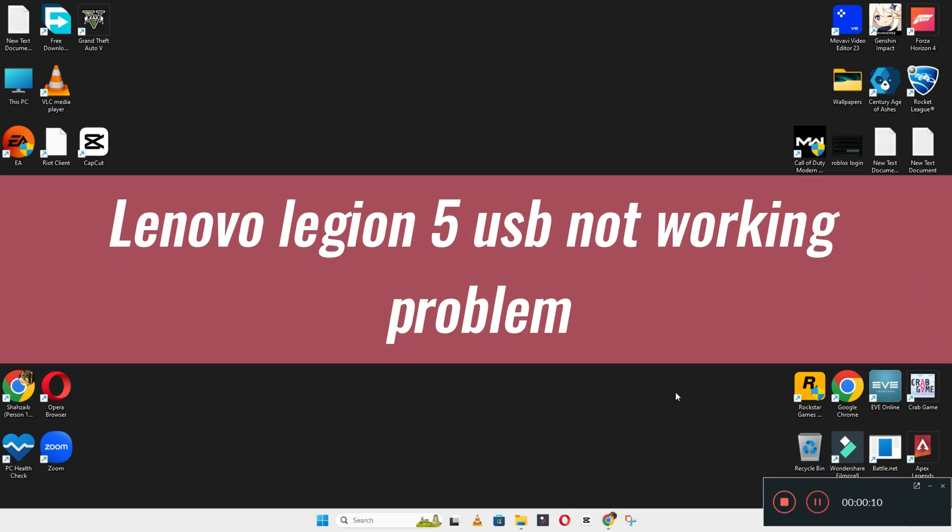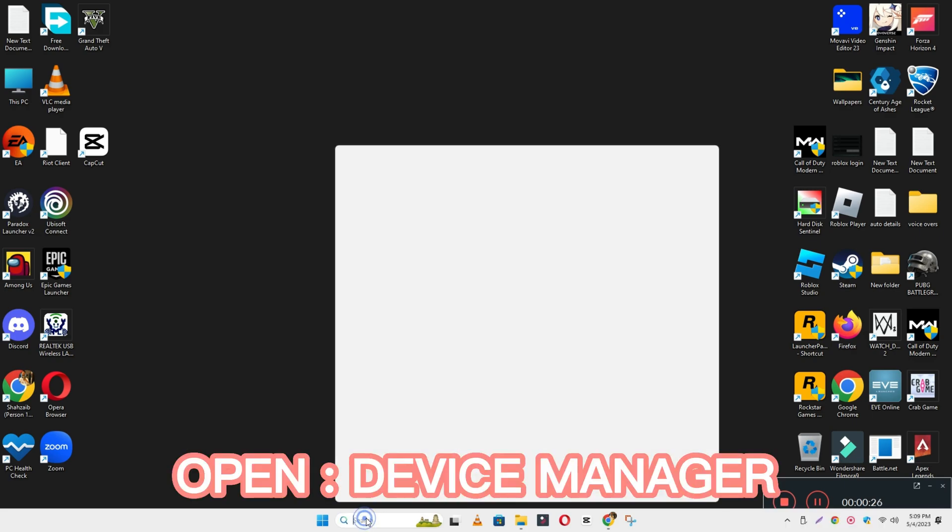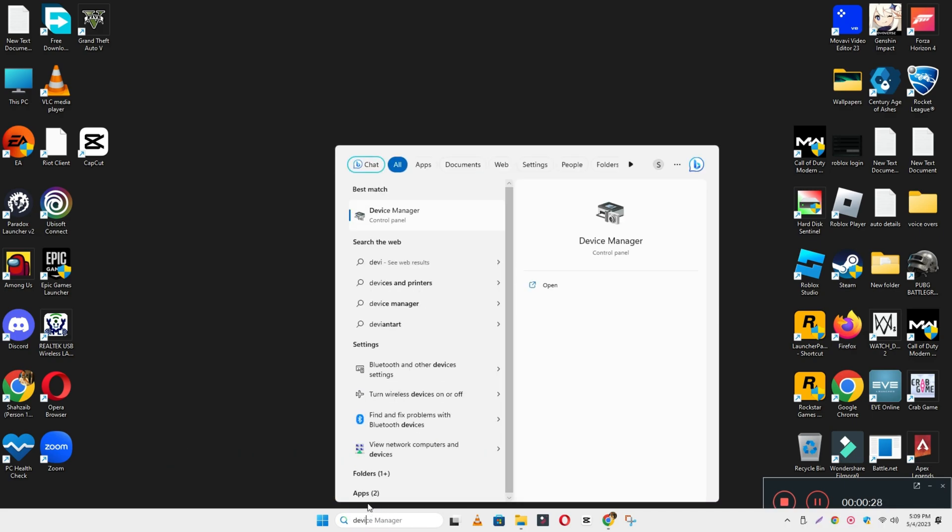Hello everyone, hope you are good. Welcome back with another video. In this video I will tell you about Lenovo Legion 5 USB not working issue. So if in this device, Lenovo Legion 5, if USB is not working or not connecting, I will tell you how you can easily fix it. Watch the video till the end, follow all the steps, and if you are new here don't forget to subscribe.